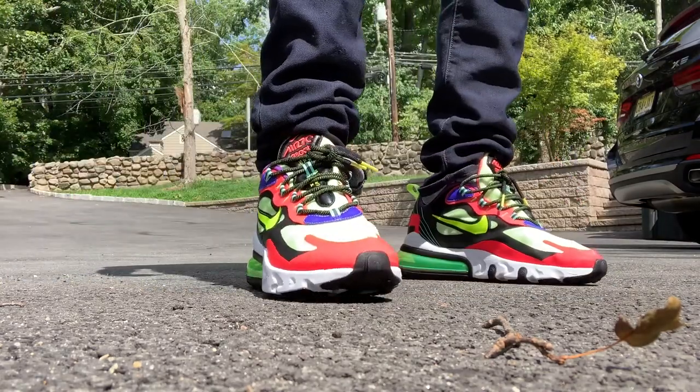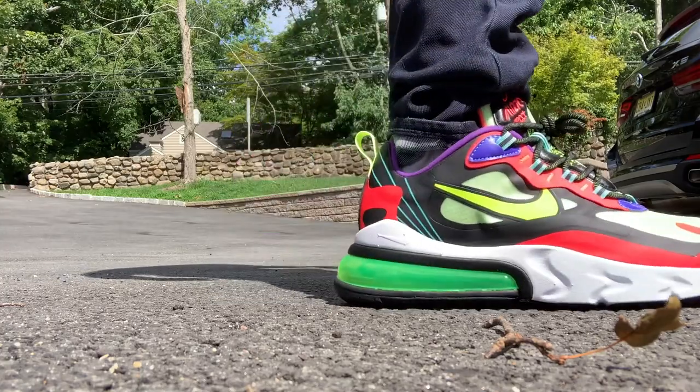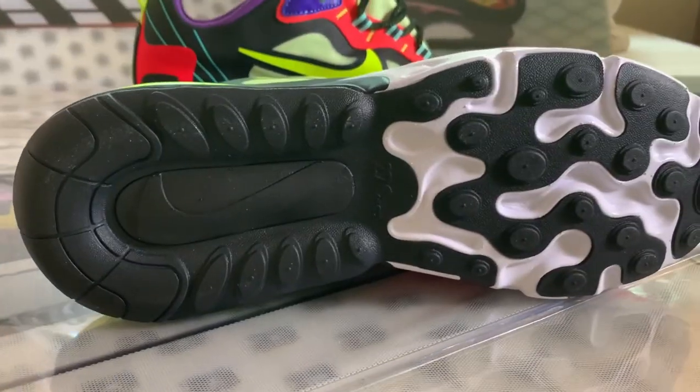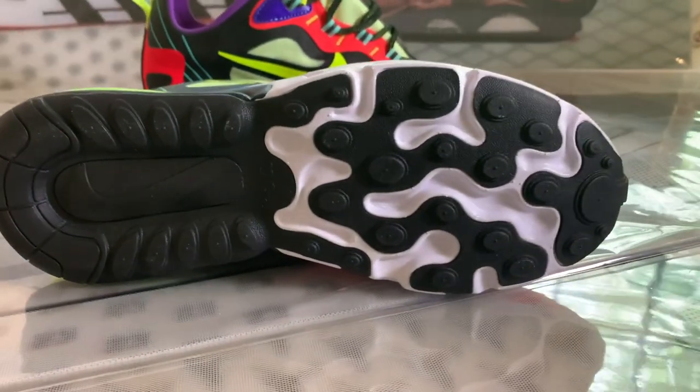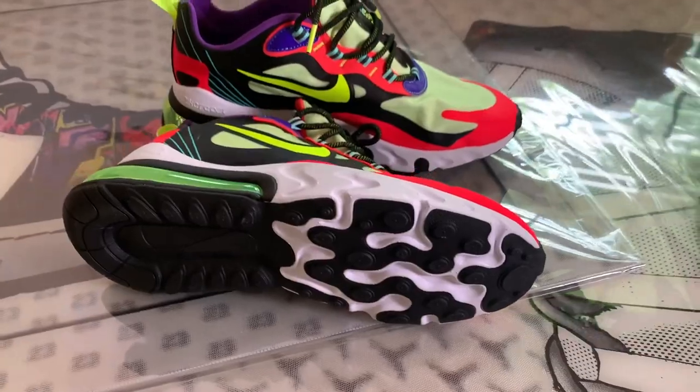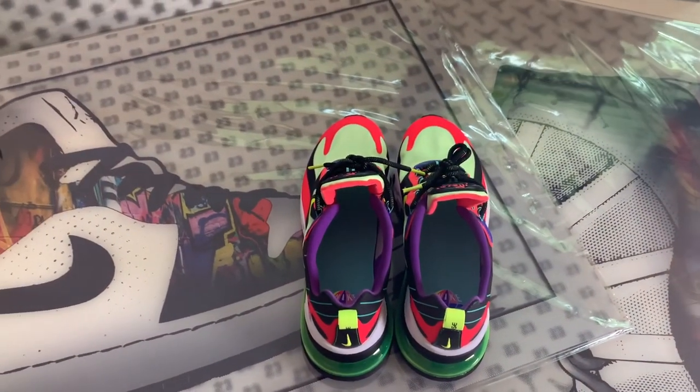I haven't fully street-tested these yet, but the white React midsole feels like it could stain or dirty pretty easily and could be a pain to clean — but time will tell. You have a black outsole with exposed React. I get it, this is trendy, but I would definitely prefer a solid black outsole.